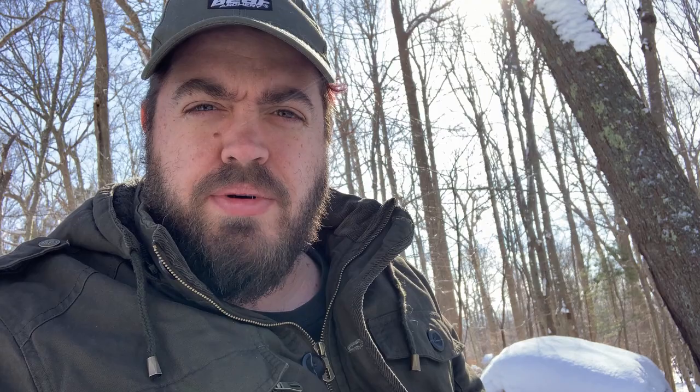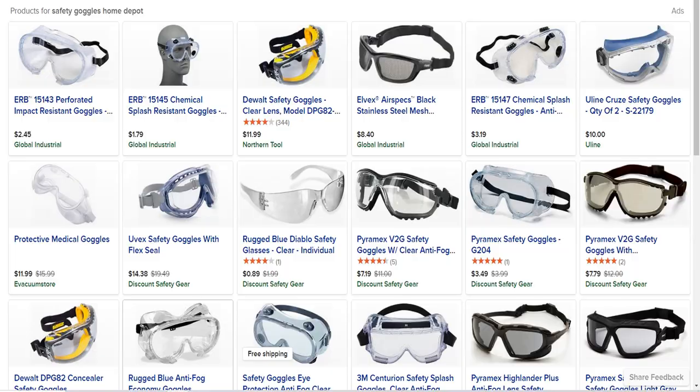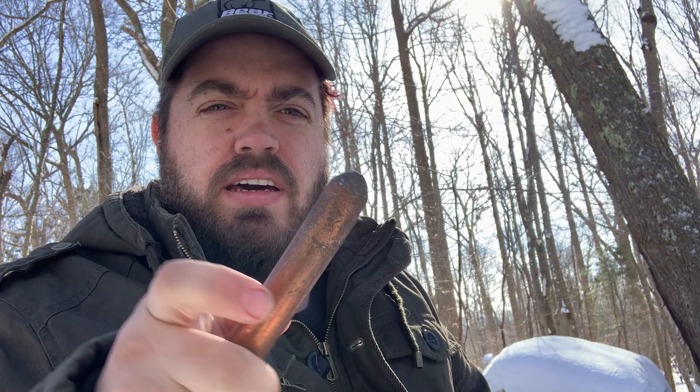This was a solid piece of copper and I actually did get this at Home Depot. I had it cut from a bigger piece and that's what I've been using for my percussion.